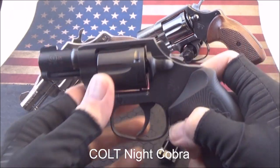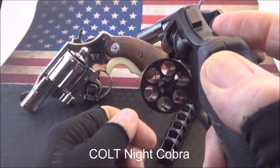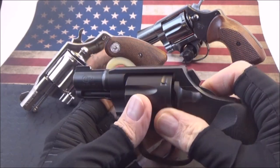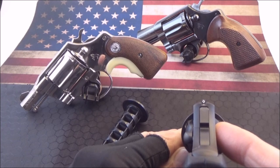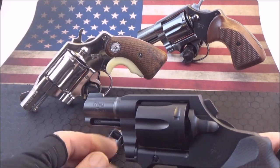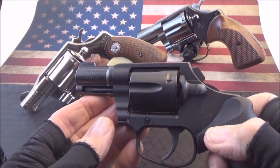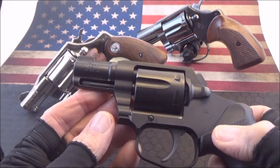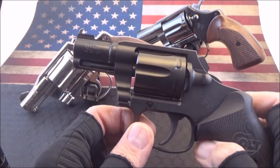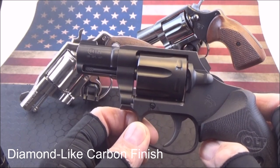The new Colt Cobra, rated for plus P. It has the Trijicon Night Sights, which glow in the dark. Bobbed hammer. This gun is double action only. All steel, stainless steel revolver, with what they call the diamond-like carbon finish — DLC.